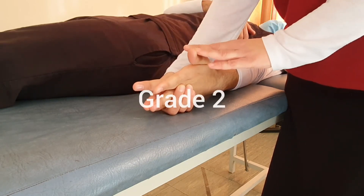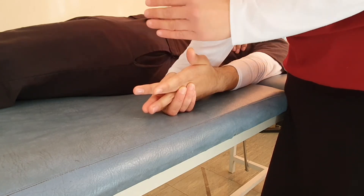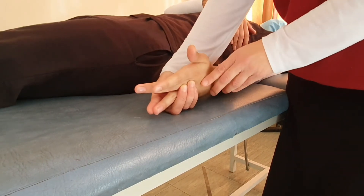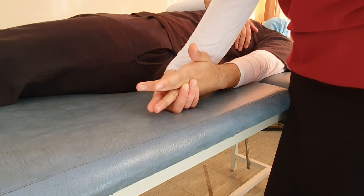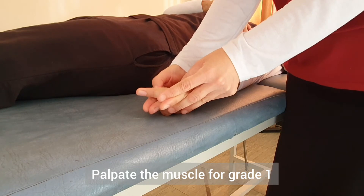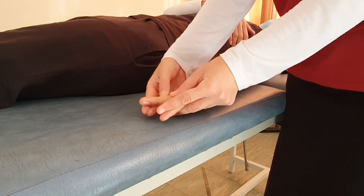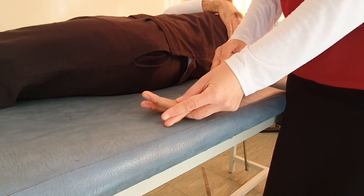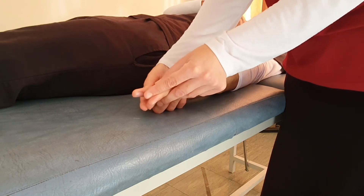If the patient can complete full movement in the gravity-eliminated position, this is Grade 2. If the patient is unable to do so, we palpate the muscle — either by palpating the tendon of the flexor digitorum profundus near its insertion, or by observing the muscle belly and tendon near the wrist joint — while asking the patient to attempt the movement.